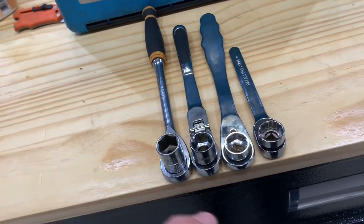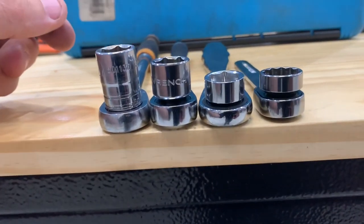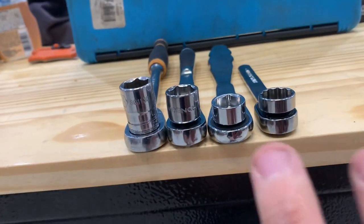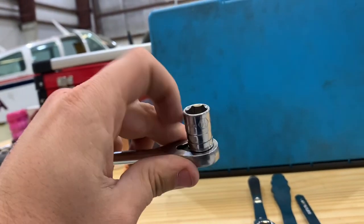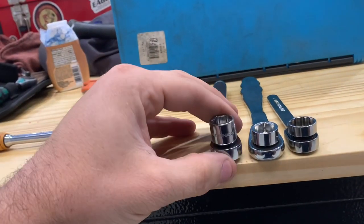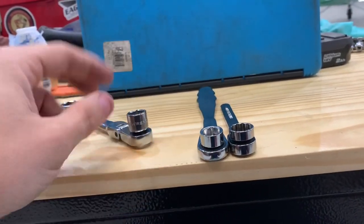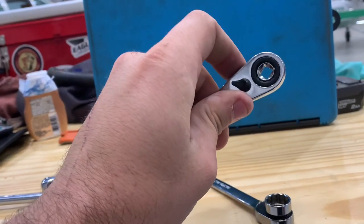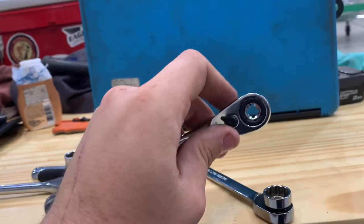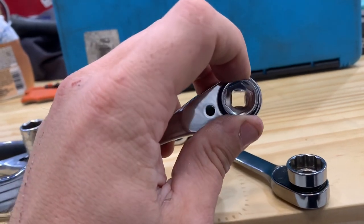In our five ratchet series I mentioned that a GearWrench pass-through could double as a shallow socket, but today I've got two shallow socket sets to actually compare it to. We'll start off — this is a regular GearWrench 90-tooth low profile head with a standard half-inch socket, and this is a GearWrench pass-through with a half-inch socket as well. What makes these different from a regular pass-through is the shape of the socket, which can be grabbed by a traditional quarter-inch drive — these are both around 11 millimeters.